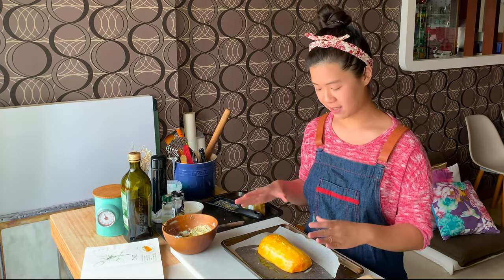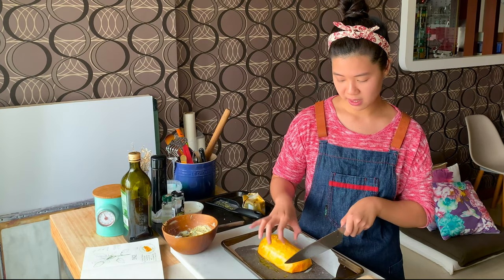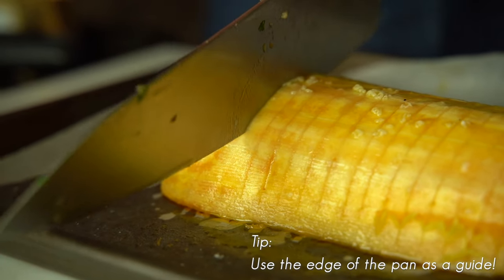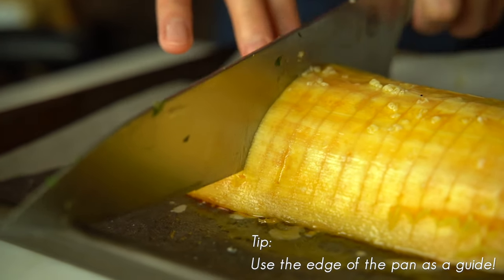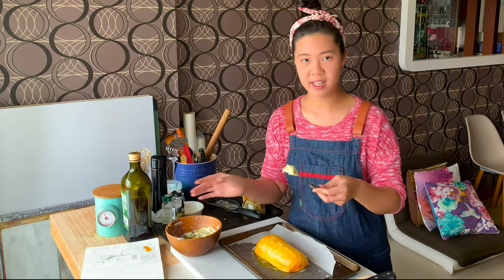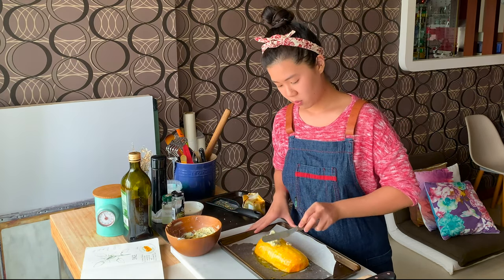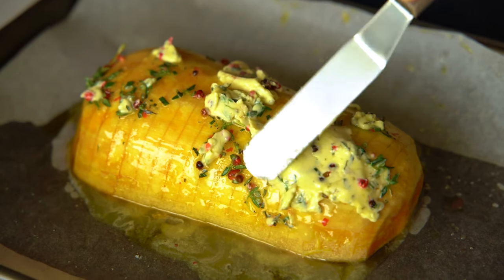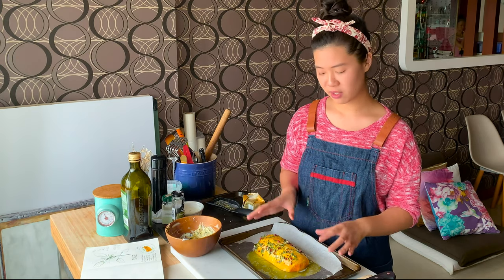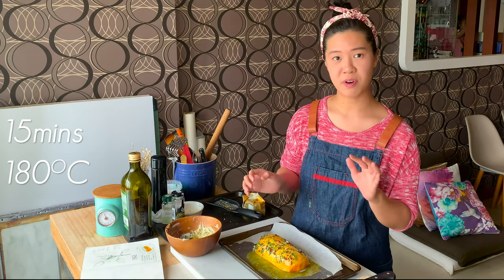Now we're going to make the Hasselback effect. Get a knife — the pumpkin should be soft enough after baking to make a slit about three-quarters of the way down. Try not to go all the way through, so just be careful about that. Get a spatula and spread the compound butter, which should be quite spreadable by now sitting at room temperature, all over the pumpkin. Once you've covered the butternut squash with all the butter, pop it back into the oven at 180 degrees Celsius for another 15 minutes.